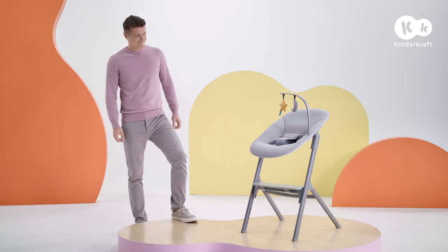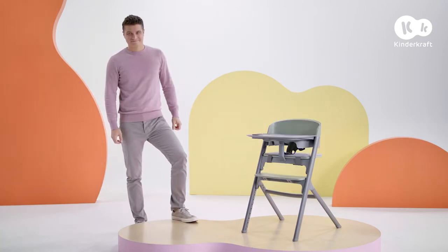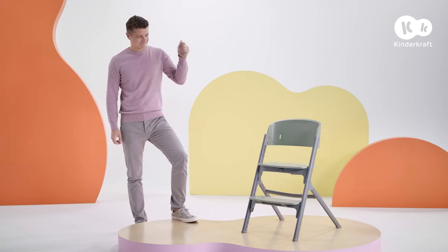Here's a chair that will adapt to the age of your child. Today I'll show you how to assemble it.